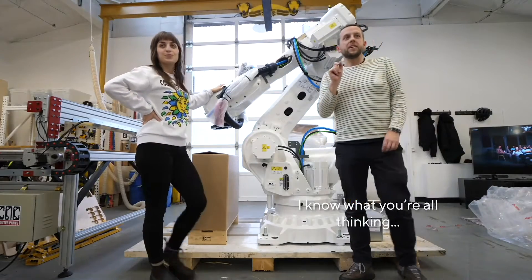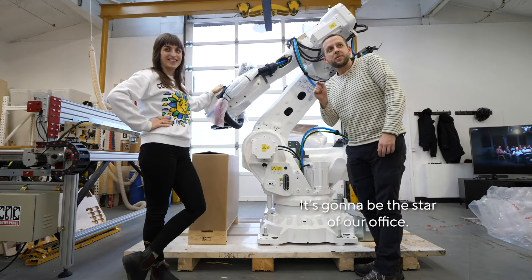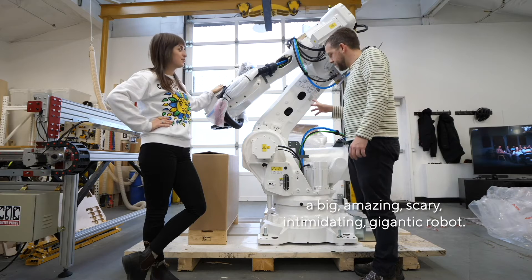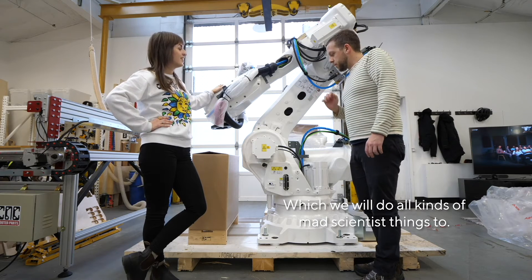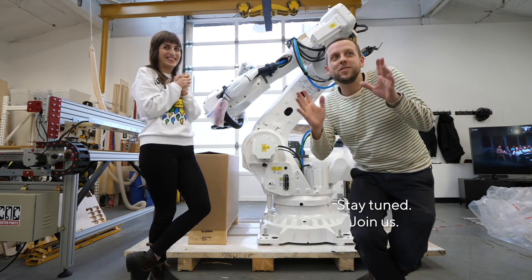I know what you're all thinking — what does it do, right? Well, it's gonna do a lot of things. It's gonna be the star of our office. It's gonna replace this skinny fast robot and be a big, amazing, scary, intimidating, gigantic robot which we will do all kinds of mad scientist things to very, very soon. I'm excited. Stay tuned!